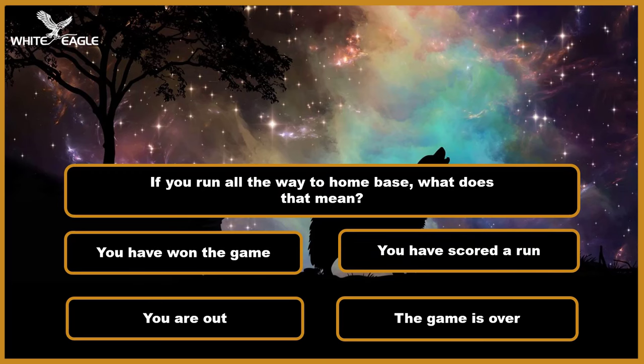Question 6: If you run all the way to home base, what does that mean? A. You have won the game. B. You have scored a run. C. You are out. D. The game is over. Time's over.